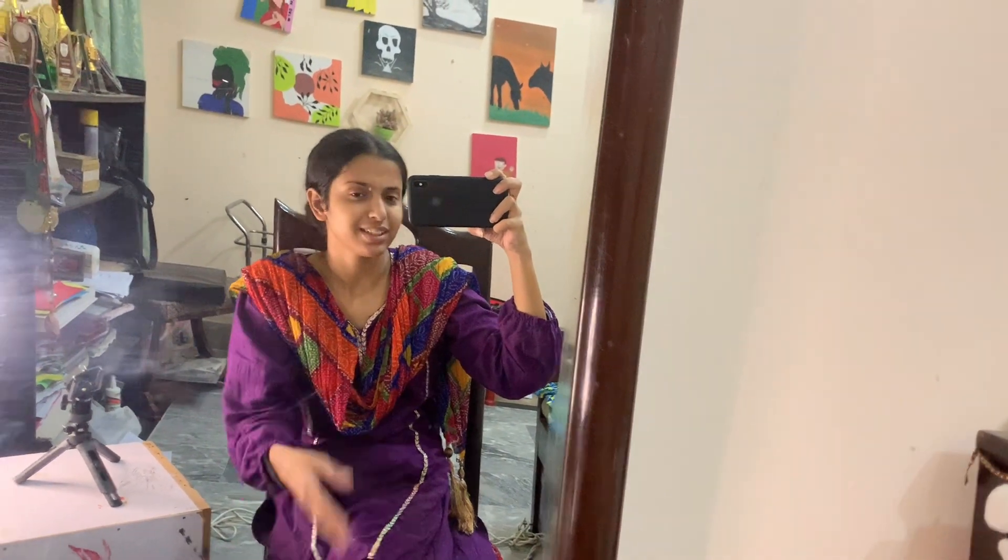You can use poster colors, acrylic colors, water colors, oil pastels, and glass colors. But why would you do glass color on canvas? You would do it on glass.